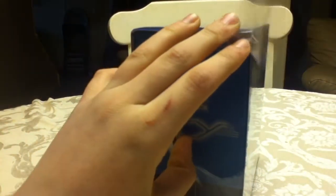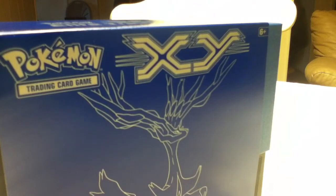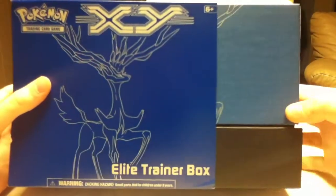I've opened a Plasma Storm Booster Box before and I've had luck with that. So hopefully the X and Y set will be even better for me. My brother had pulled a Blastoise EX the other day, so we'll see what we can get.